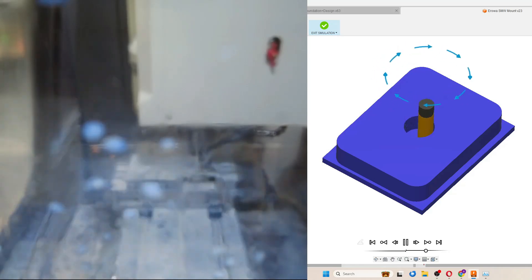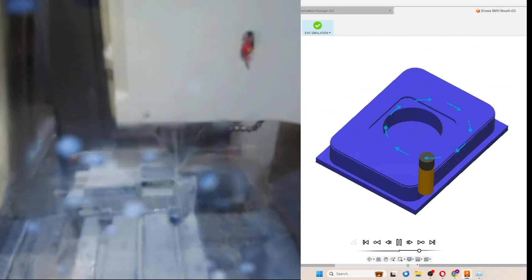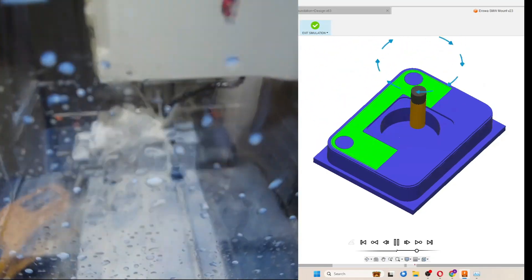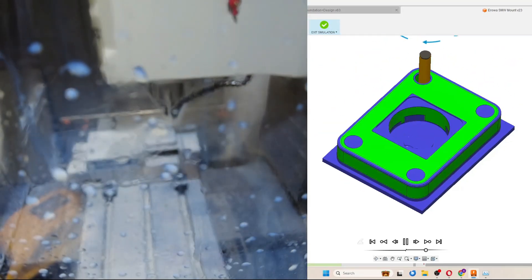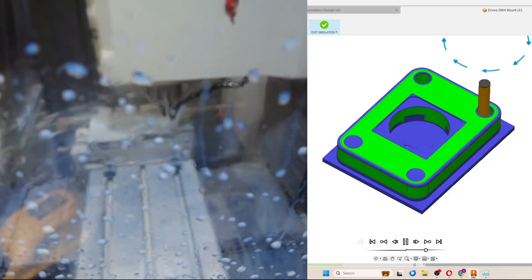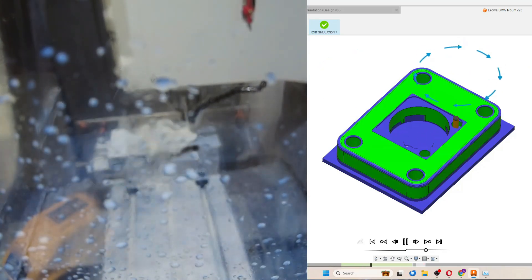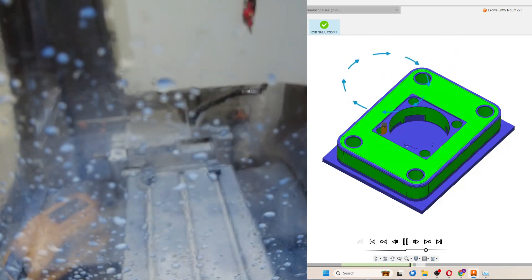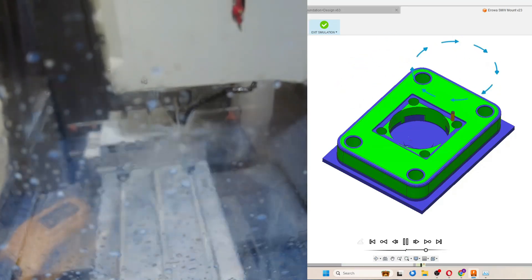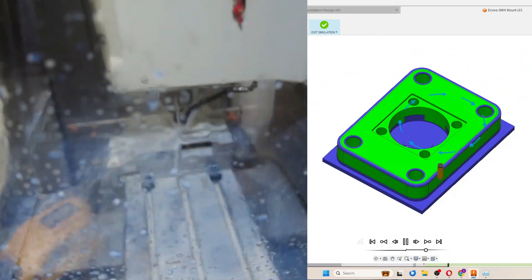There's nothing too crazy on this part, so the CAM is fairly simple. I start with a 3D adaptive using a four-flute half-inch end mill to do the bulk of the material removal, before using that same tool to do a flat operation and face off the top of the material. Then I move to a 2D contour to clean up the outside perimeter and then a boring operation to clear out the mounting holes — those are the mounting holes that'll let us secure this fixture to my Saunders plate. Then we do the smaller mounting holes to mount the Aeroa pallet system to this fixture, and using that same tool I clean up the sides and bottom of the locating pocket.